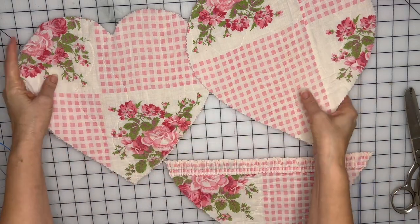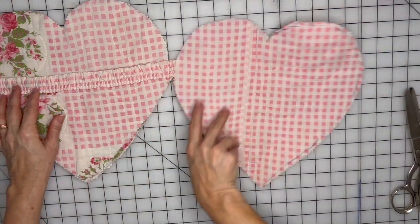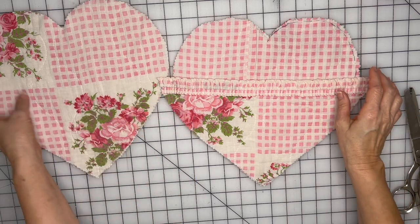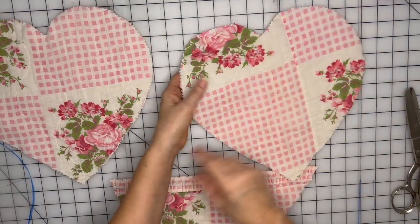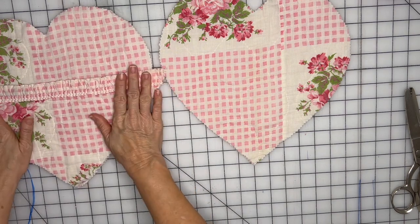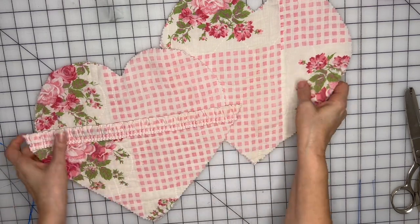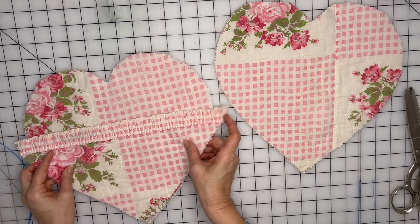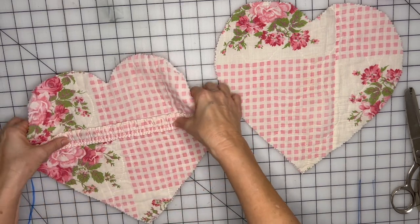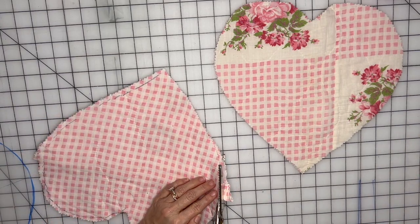Now before we sew these together, I need to decide which side gets the pocket. I cut this a little too big so I'll trim that off. I think I want this to be the back and this to be the front, and I'm going to put the pocket on the front of my pillow. I'll trim this excess off before sewing them together.